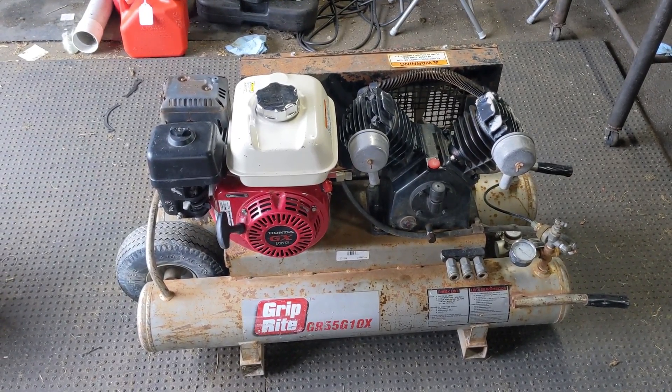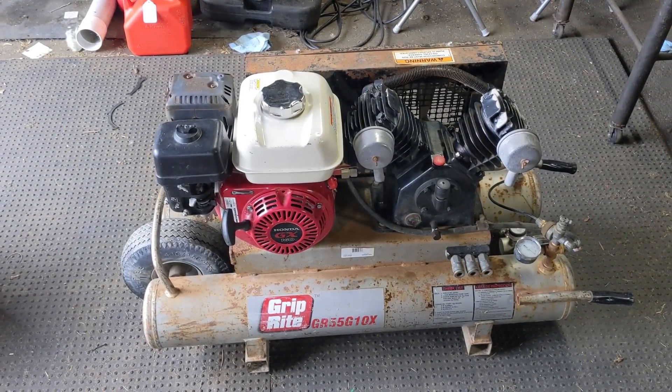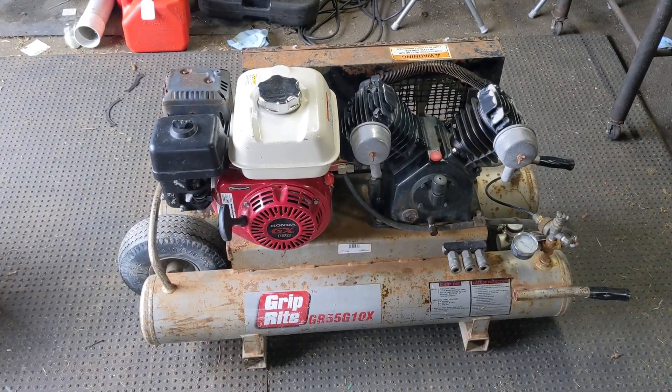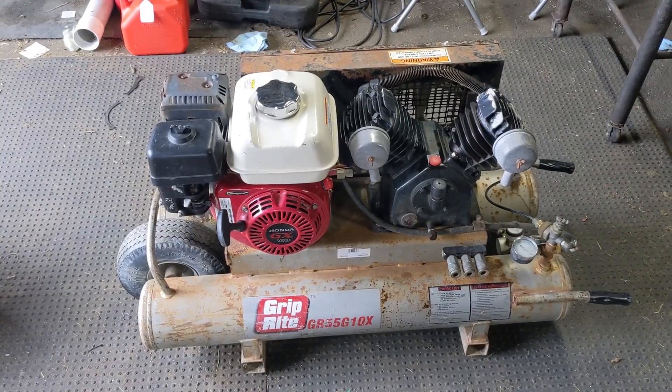My customer wanted a full service on this. If you want to see a video on how I clean these carburetors, I'll link that in the top right of your screen. It's an older video but it shows you how to clean a carburetor on pretty much any of these GX series engines.